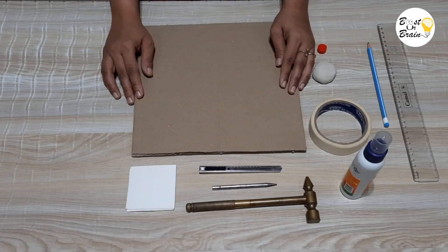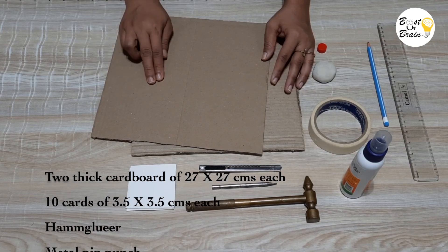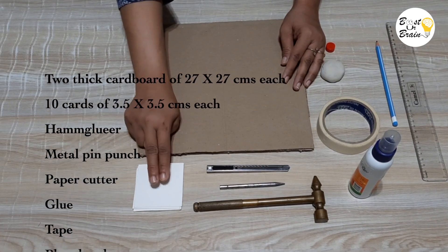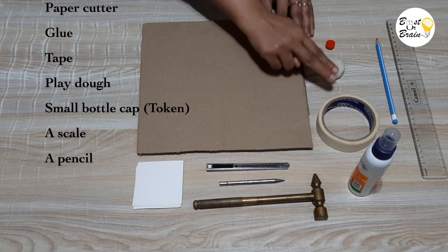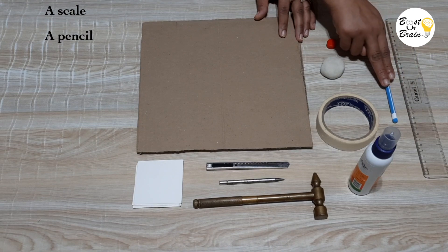Let's see how to make it at home. For making the multiplication bead board, we need 2 square thick cardboards — you can use any old cardboard box — some cards, a hammer, metal pin punch, paper cutter, glue, tape, play dough, a small bottle cap, scale and a pencil.